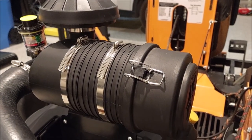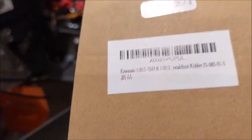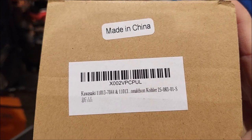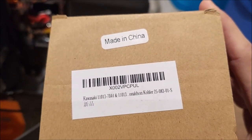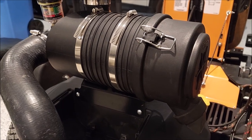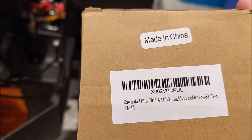Well, they say when something's too good to be true, it probably is. That's my chair squeaking. Just got in the mail - made in China. Make sure you can see that. Kawasaki Donaldson filters. It's the inner and outer filter that's supposed to replace this. They show you a picture online. I can tell you, this ain't Donaldson.